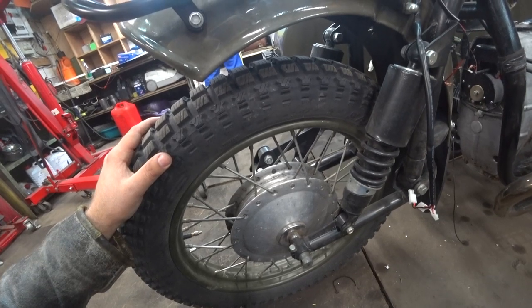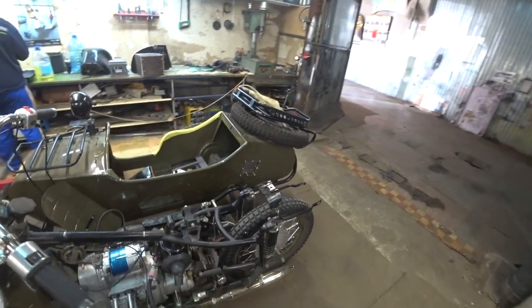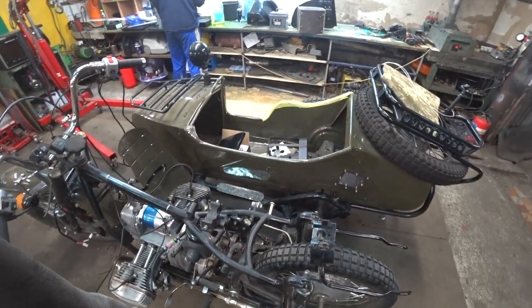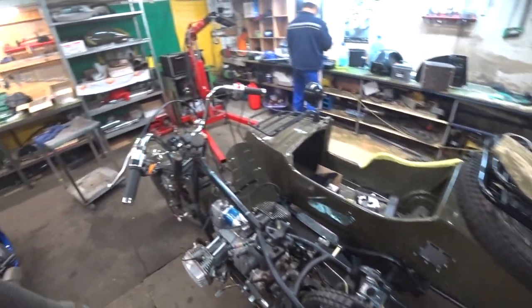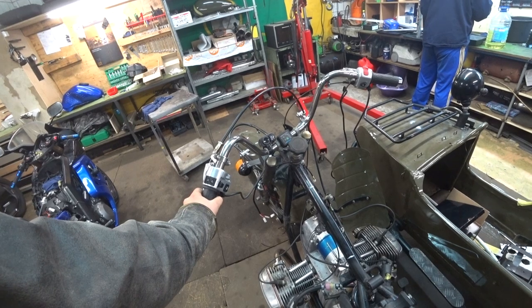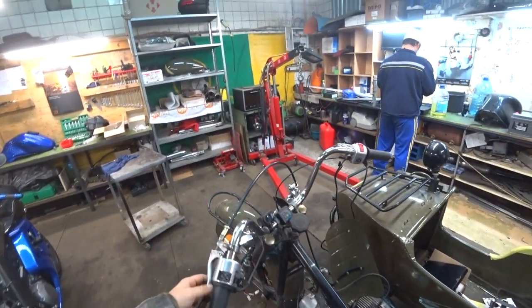I'll change this wheel for disc brakes — hydraulic brakes — that's what I need for the front. For the rear, I think the standard is more than enough, but the front needs hydraulic because there's almost no braking right now. The front brakes are very bad.